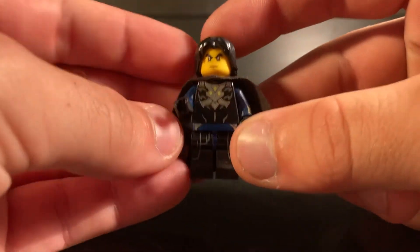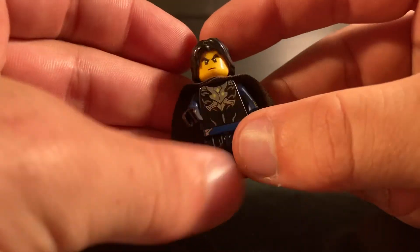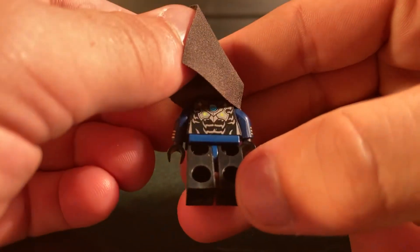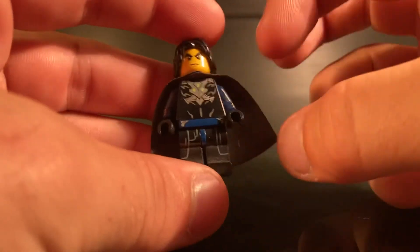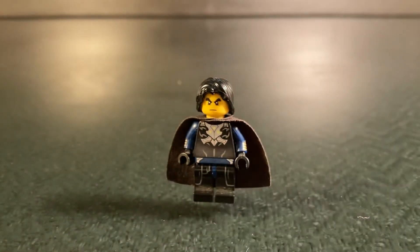Moving on to the actual minifigure, you can see he has a lot of detail on his torso and legs, and also a little bit of arm printing with a very serious face. The back isn't really meant to be seen — I just like this side of the torso, so that's why I put it on reverse. It's from a Chima set, I think, but overall Byleth looks pretty cool.